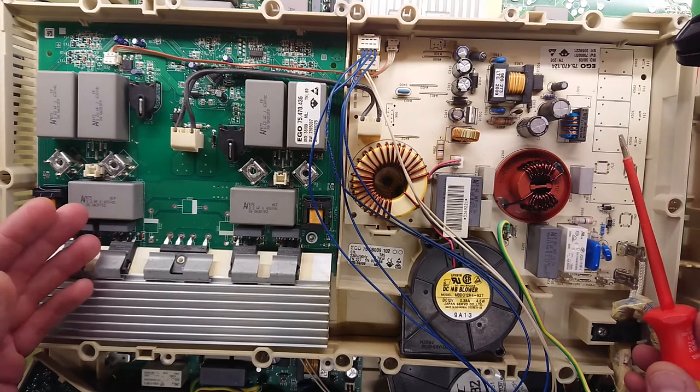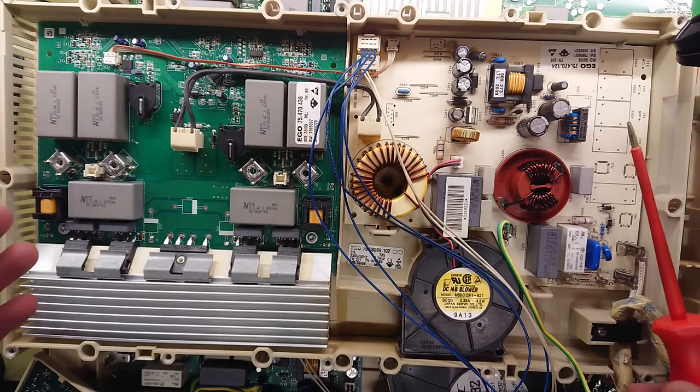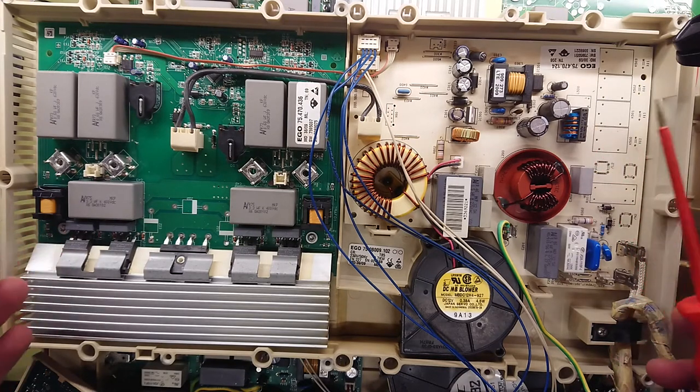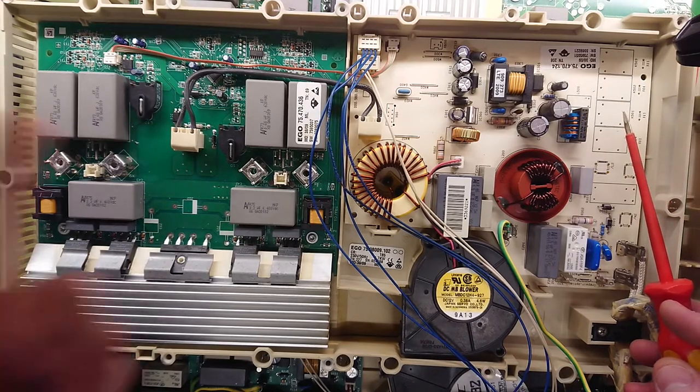I hope you enjoyed this teardown and the circuit analysis of these inverters, and I hope you learned what you can gain from checking out old induction equipment when you come across it. Until next time, see ya!